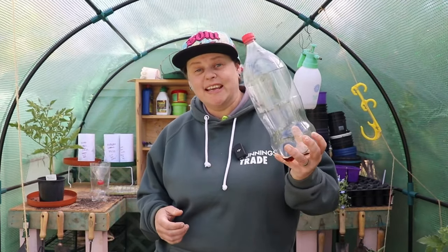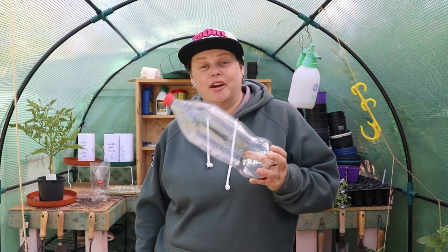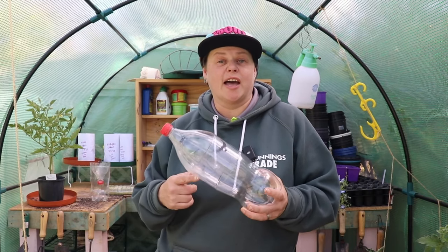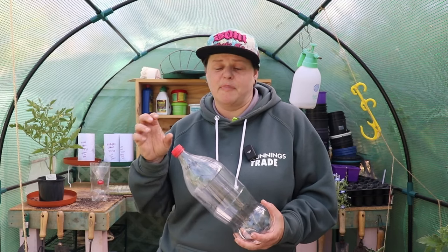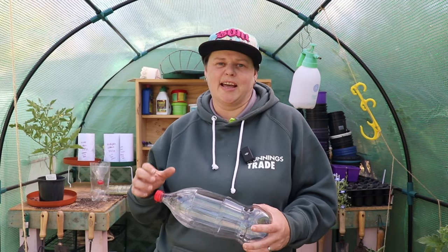There are a couple of materials we're going to use in today's video. One of them is easy — just a plastic bottle. I drink too much Coca-Cola in my house so a Coke bottle it is for me, but you can use any plastic bottle that you're able to cut open. You can do it with glass but you need neck cups made to fit the size, so plastic is really good because you don't have to worry about neck cups.